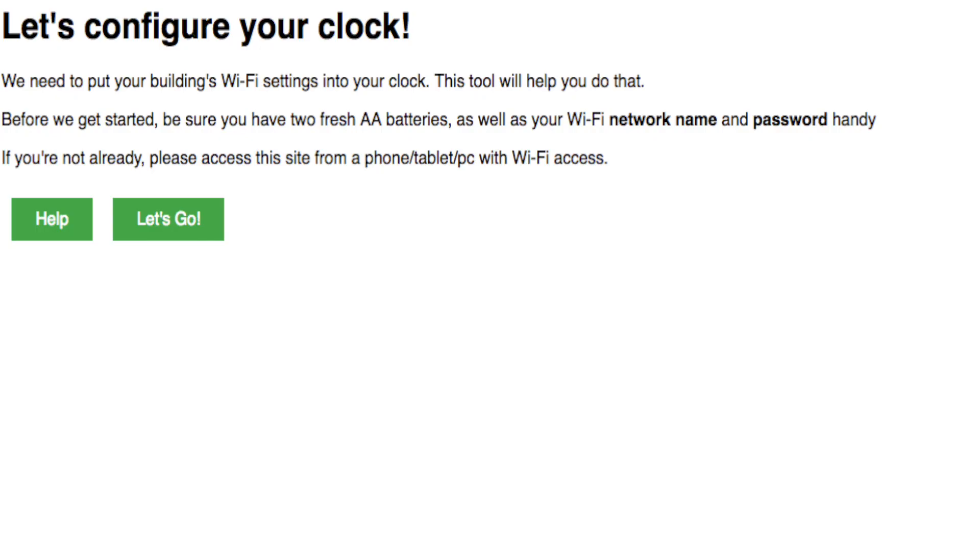Open a browser on your device. Type in Natsco.link — N-A-T-S-C-O dot L-I-N-K. You'll see a page that says, "Let's configure your clock." This is the page where we access your clock's home page.